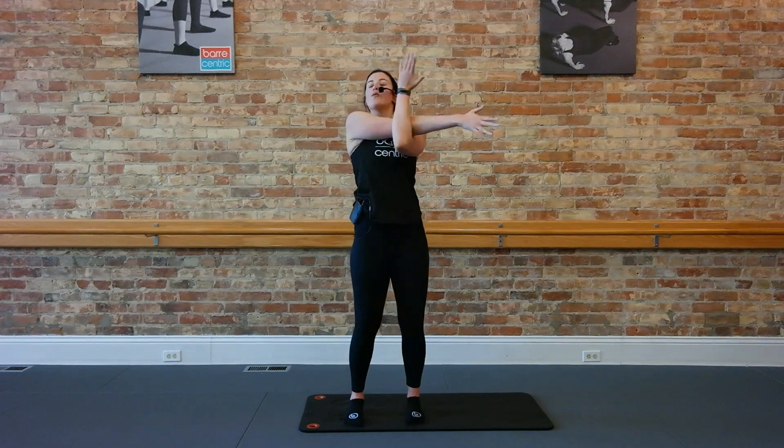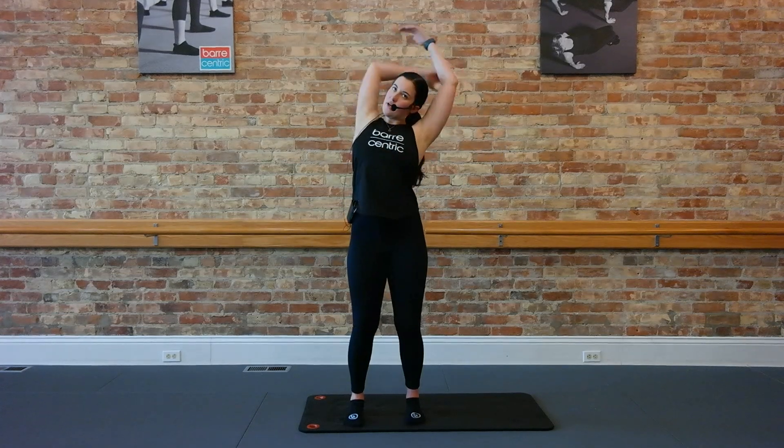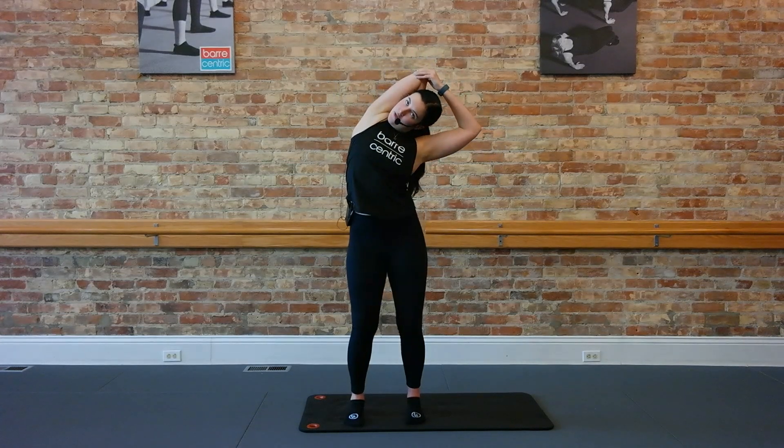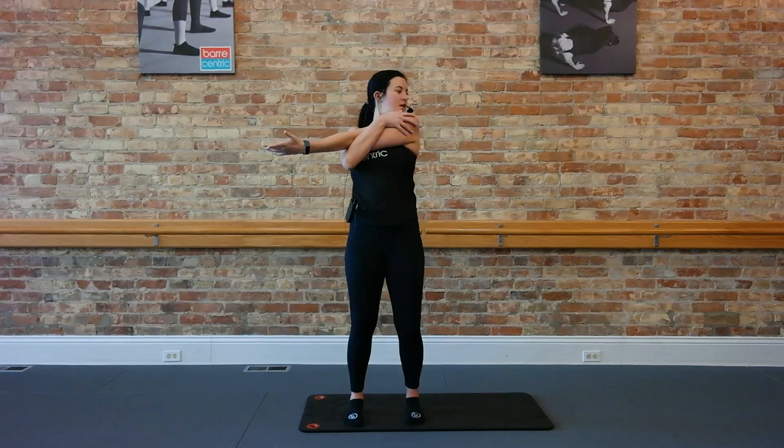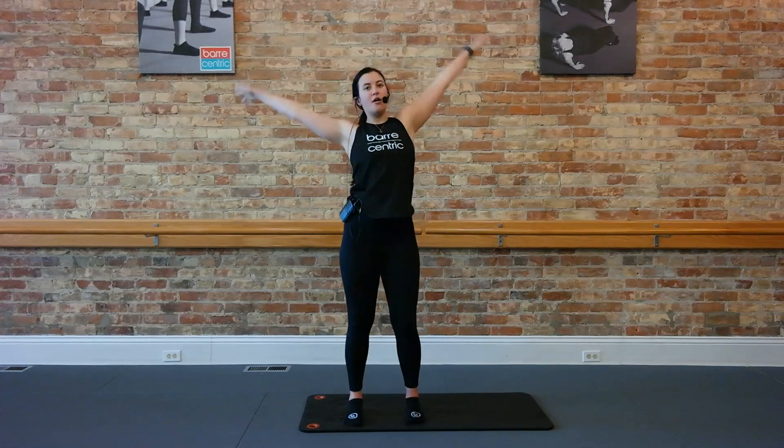Stretch out those arms. Right arm comes to the front, take it over. Take it up and over your back. Good. Switch it out, other arm. And take it up and over. Good.